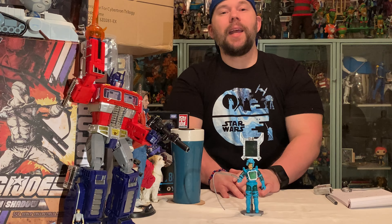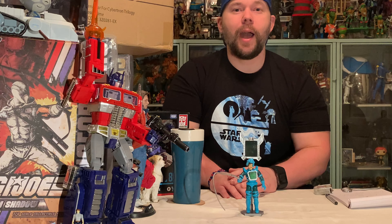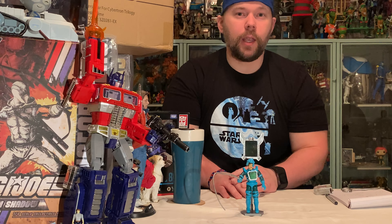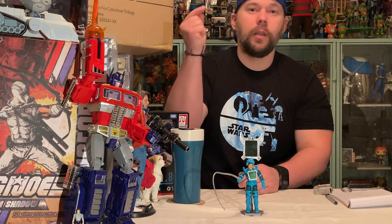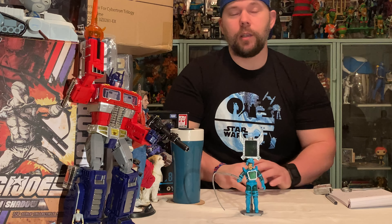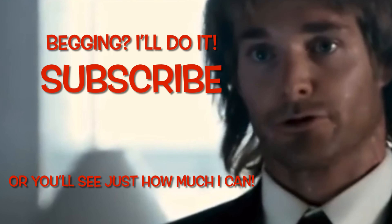This has been that 80s nostalgic toy guy. We look forward to making more how-to videos on vintage and newer toys, action figures, and collectibles. As always, hit the subscribe button — thank you very much, don't make me beg here because I will do it.